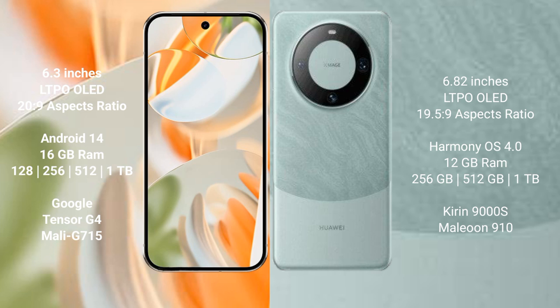Google Pixel 9 Pro comes with 16GB RAM, with storage options of 256GB, 512GB, and 1TB, powered by the Google Tensor G4 processor and GPU model G715.